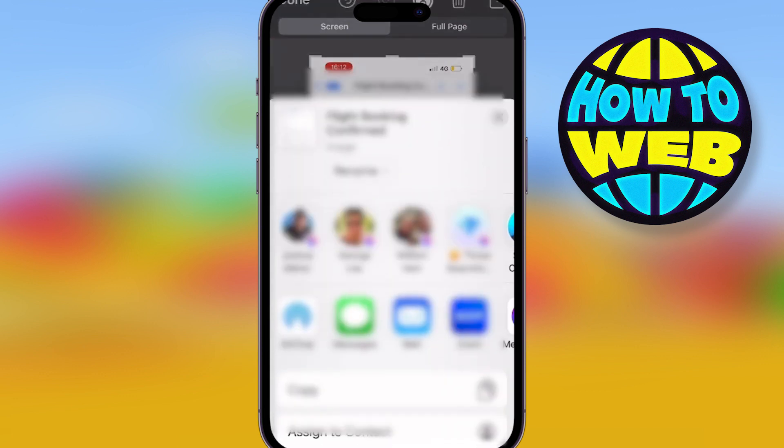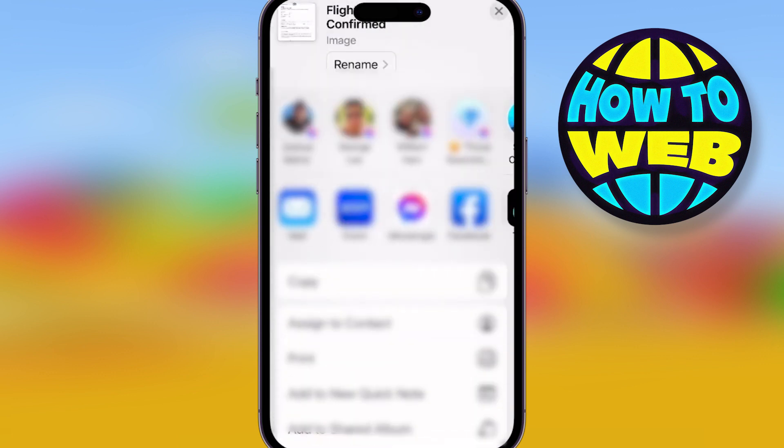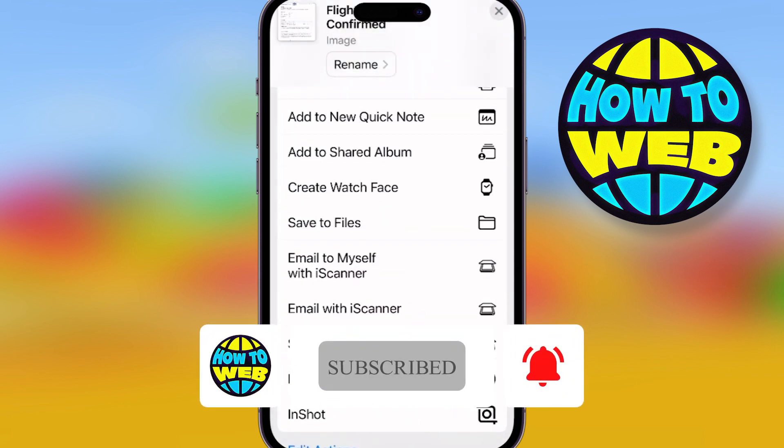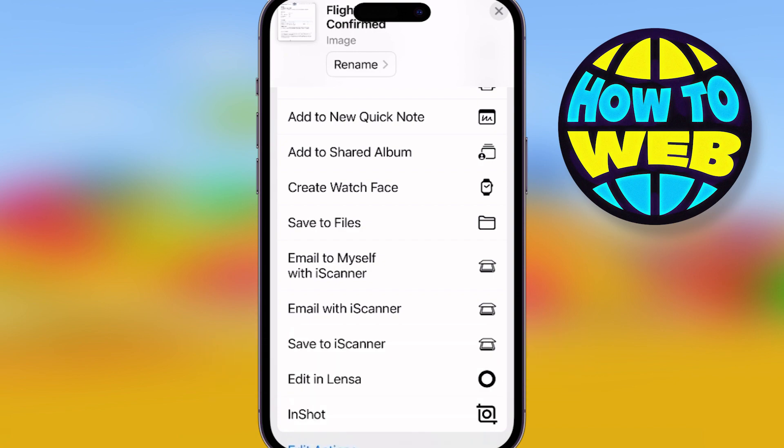But there you go, guys. Please do me a big favor — like this channel and follow for more, because all we do on here is try our best to get you the best tips and tricks, Android, iPhone, whatever it is. If you've got more tips, leave them in the comments. But don't forget, like and follow for more.